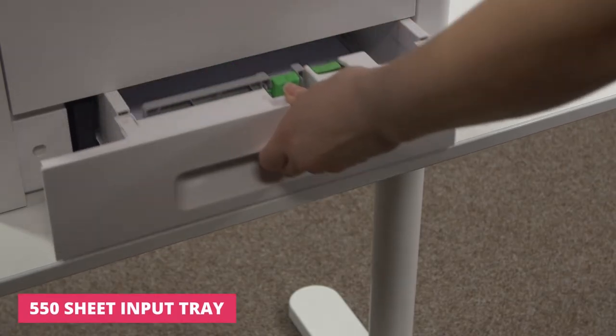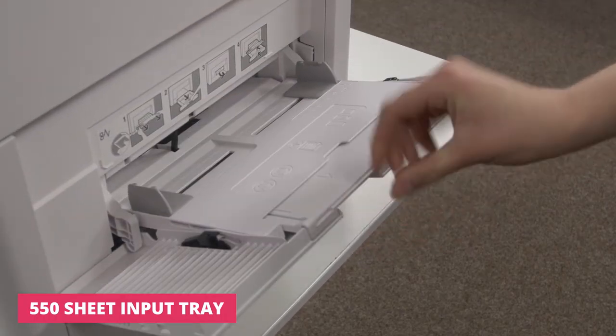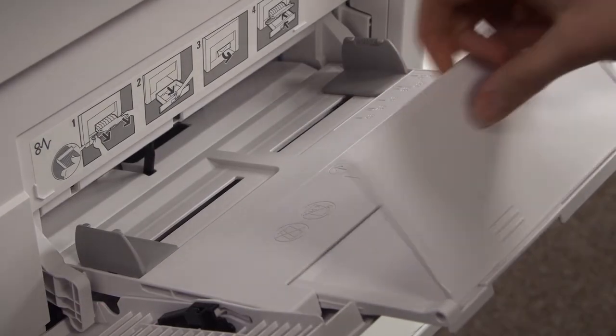To support the busiest times, the 550 sheet input tray and 150 sheet bypass tray provide flexibility and large capacity.